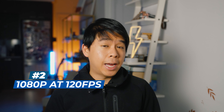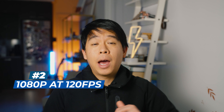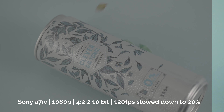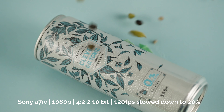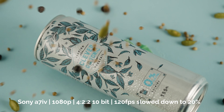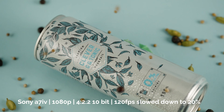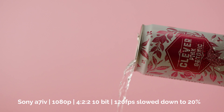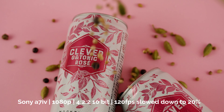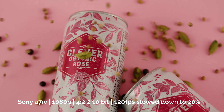The second thing I was actually impressed by was the quality of 120 frames per second in HD. This camera does not shoot 120fps in 4K, only in HD. But you're now able to get 4:2:2 10-bit color in HD when shooting at 120 frames per second. Coming from the a7 III, this is a very huge upgrade when it comes to color. And as you can see, the footage looks quite crisp. Although this footage is overscaled from 1080p to 4K, it still looks very good in my opinion.